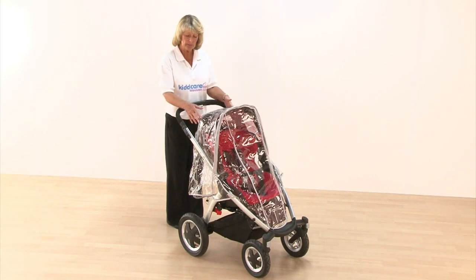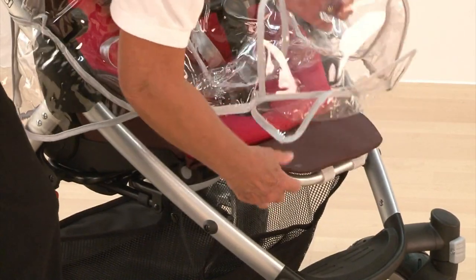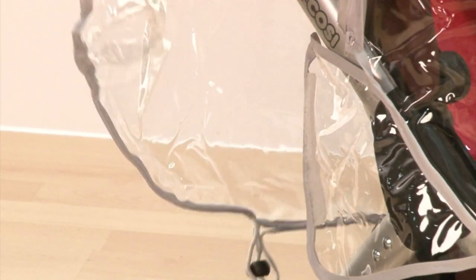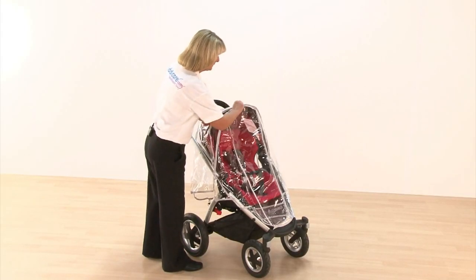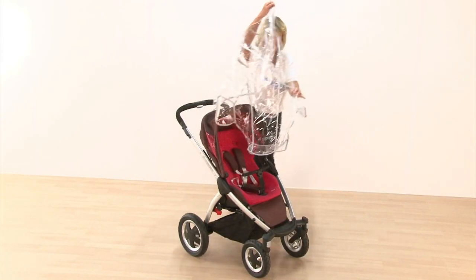It comes complete with a full rain cover and that does cover all the way over where the foot part is. That just slides off and you have got velcro on both sides, and it has a full zip on the front so you can get into your child nice and easily. Just removing that off completely.